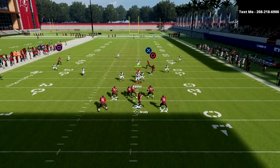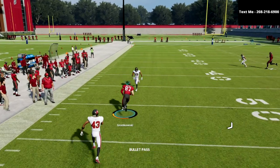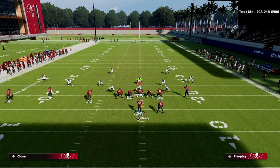Against Cover 3, here's how this coverage works: you're going to have your slant option, but you're also able to wait on it and hit the post for a really big gain. This is also really effective against the meta Mabel defense.